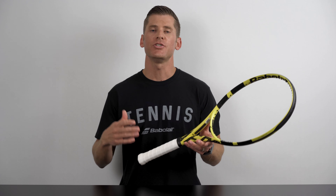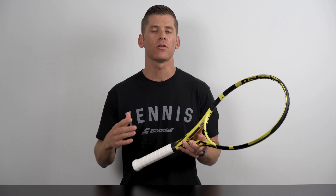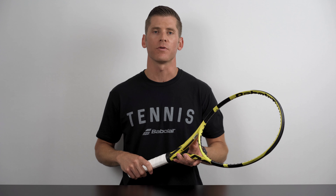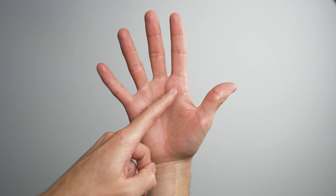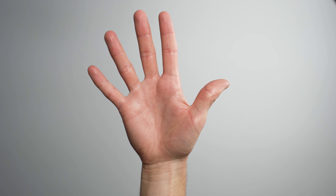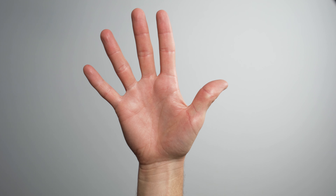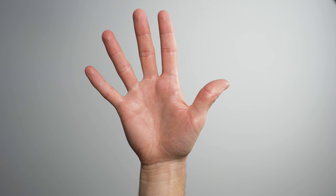There are two common methods used to help players identify their ideal grip size. In the first method, you'll measure the distance from the tip of your ring finger to the large crease that runs side to side in the palm of your hand. As a right-handed player, I'll measure that hand to demonstrate. First, I'll find the major lateral crease in my hand. Next, I'll grab my ruler and measure from the crease to the top of my ring finger. In my case, it measures just about four and three eighths inches, or a size three grip.